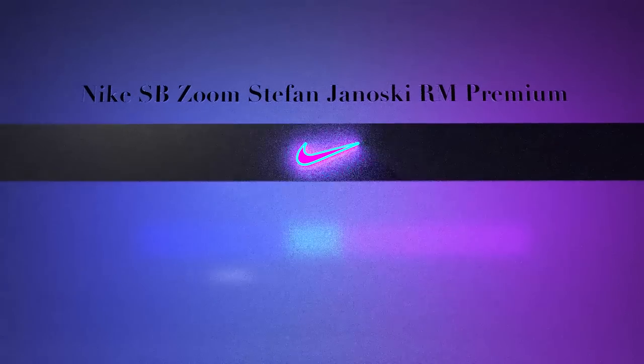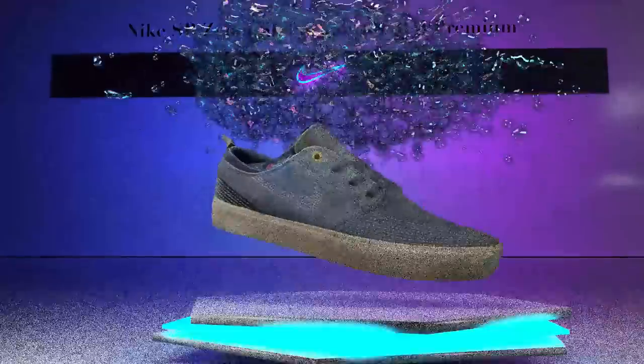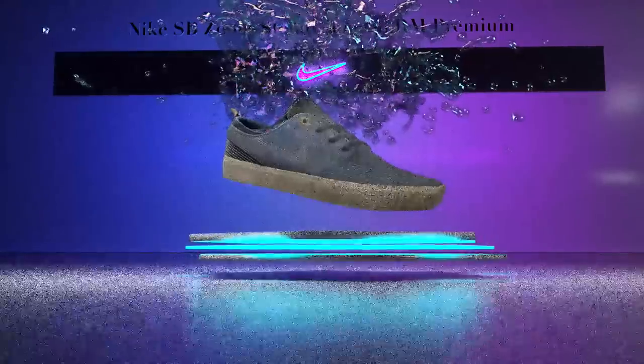After doing 101 kickflips in these shoes I wanted to do a full review on them, so I've been skating them ever since. This is my review of the Nike SB Zoom Stefan Janowski RM Premium — premium is like the top-notch Janowski.